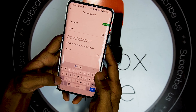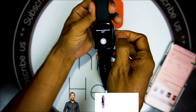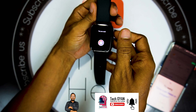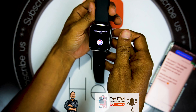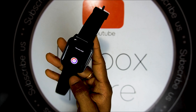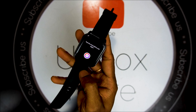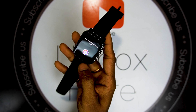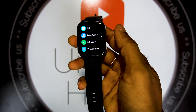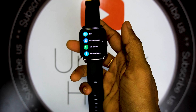Once connected, all of this smartwatch's features will be available. This smartwatch has a Google Assistant feature. For example, you can ask: 'What is your name?' — and it replies: 'My name is Google Assistant.' You can also ask for a match summary: 'Yesterday Brazil played Switzerland, the final score was 1-0 to Brazil.'